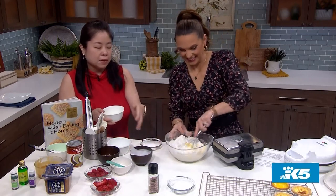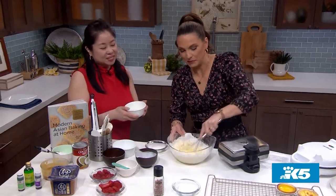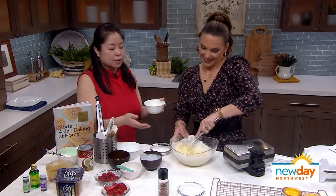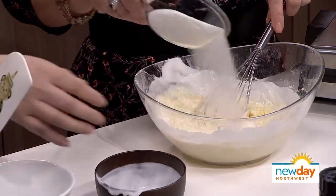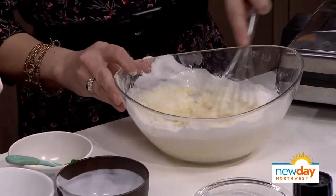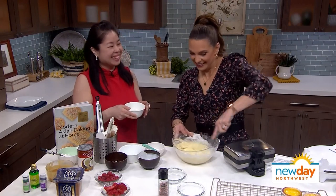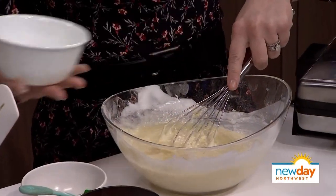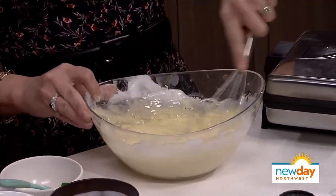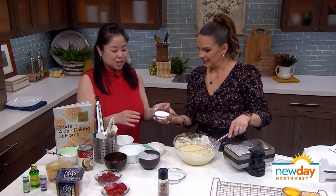If you want to make it vegan, instead of the eggs you would put either tofu, some banana, or some avocado. I forgot to mention I'm a very messy cook, so I should have probably had us both in aprons. This is about 100 grams of sugar, to taste. We'll have the recipe on the website. Then 85 grams of oil — it could be melted butter, melted vegan butter, or any neutral oil that you want. It's coming together quite nicely. Tapioca starch to make it a little bit even chewier, and some baking powder.